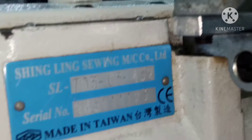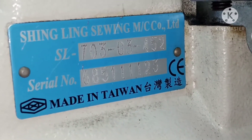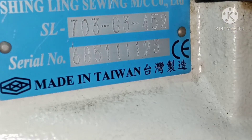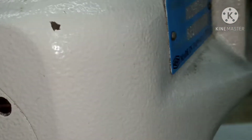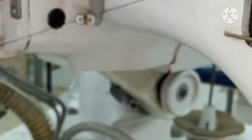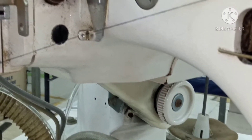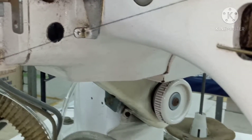Nah, untuk kali ini tipenya tipe ini ya, singling 703-03 452. Ini mesinnya singling, order rampunya. Ada yang bilang order rampu, ada yang juga bilang fleximer. Cuman saya di sini bilang order rampu, ini pemakainya.